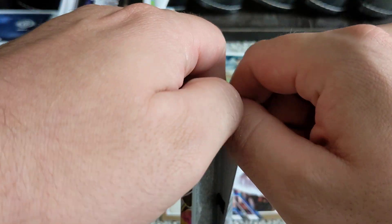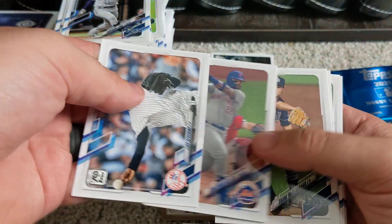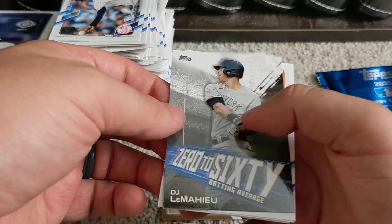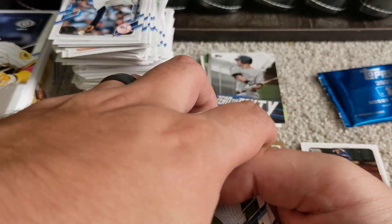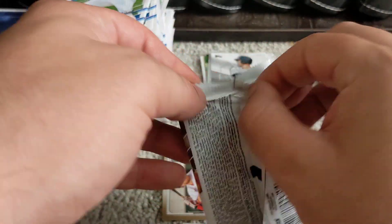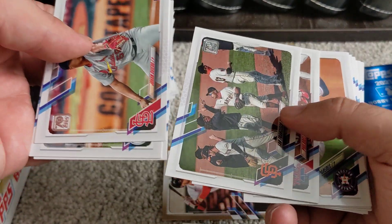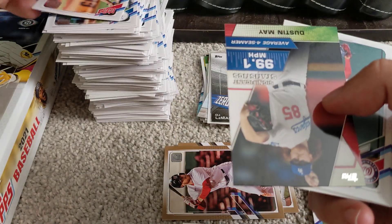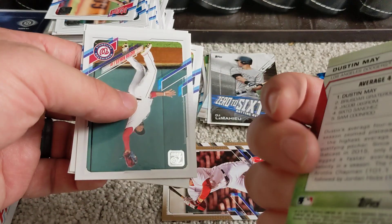We are down to eight packs remaining, still looking for our hit — hoping for that autograph. We got a Zero to Sixty DJ LeMahieu insert card and Victor Reyes as the last card of that pack. Got a John Undertow — possibly his rookie card — on top, an Anthony Rendón, and a Significant Statistics insert: 99.1 miles per hour average four-seamer for Dustin May.